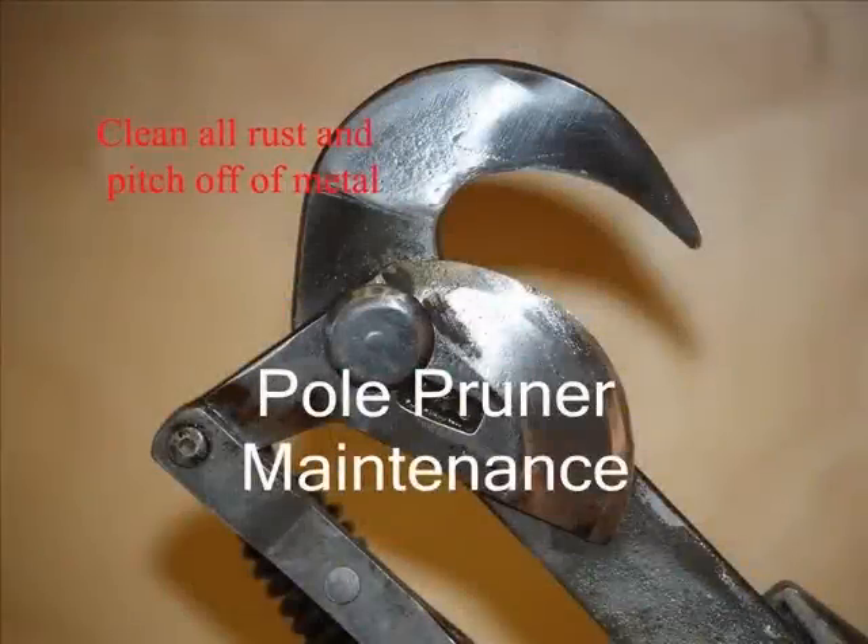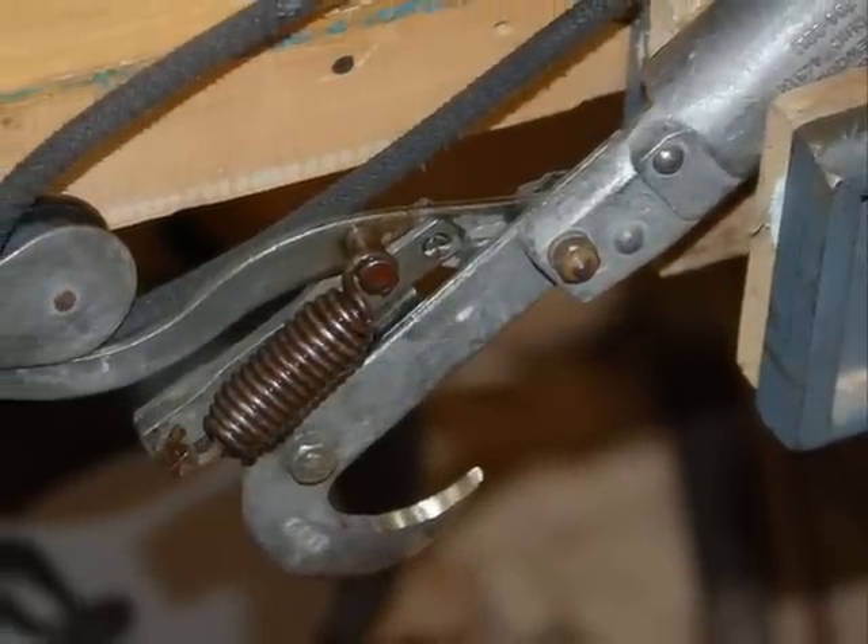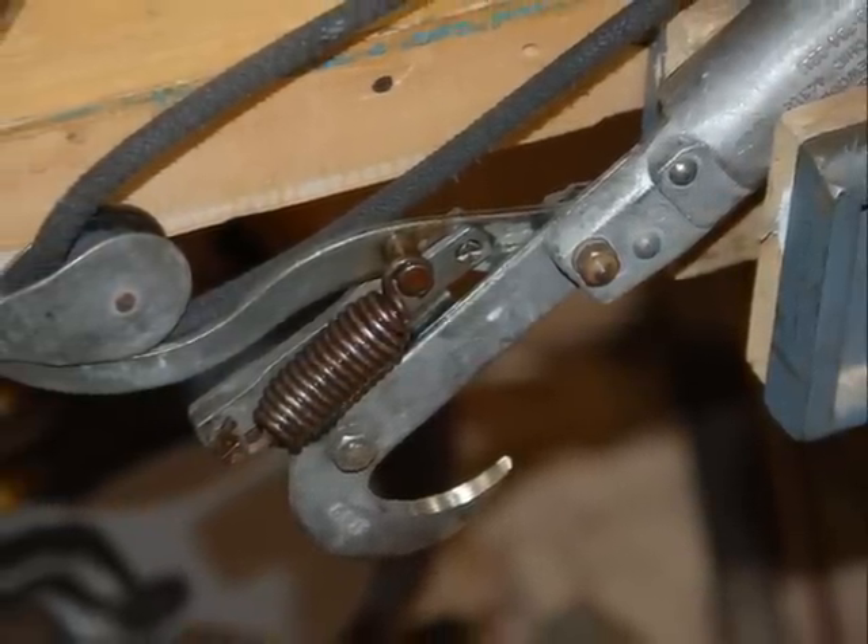In the tree service, the pole pruner is probably one of the most valuable tools that you're going to use. It's definitely the tool that you make some of the most money with. It's a high-maintenance tool, but with daily upkeep, it should work well all day long.